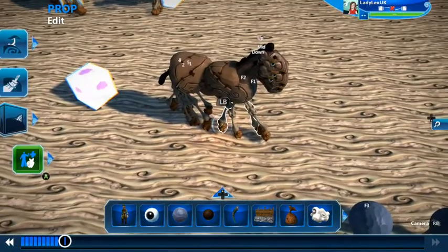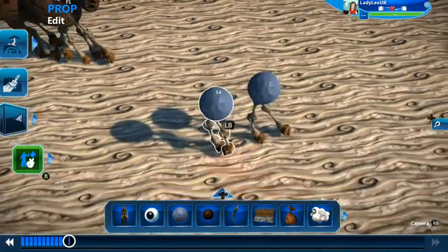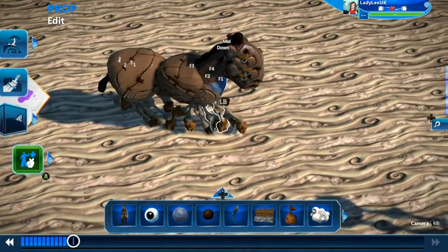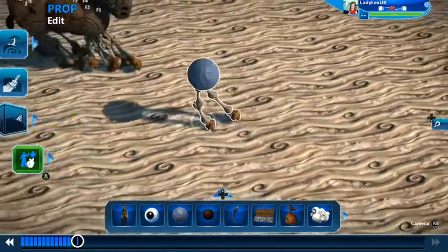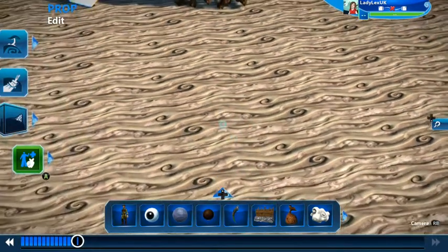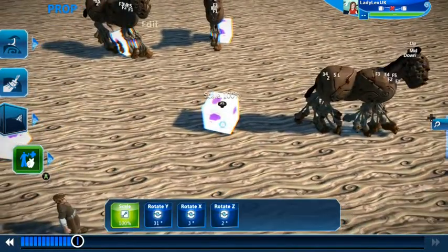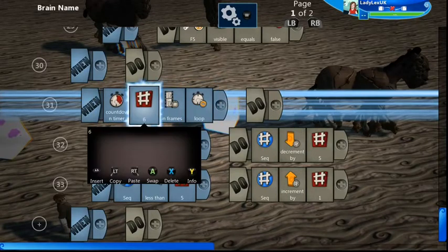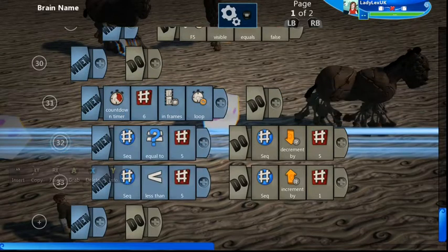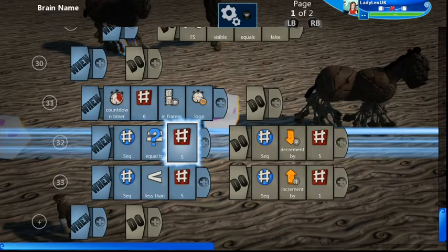You get these frames in position, glue them all together, then stick them in position. You want to make sure you get them in pretty much the same position — it's easier if you stick them on a ball, which you can make invisible or color to match the horse. So there are the front legs, the head, and the back legs. Inside the cube, there's a countdown timer — every six frames it changes a number variable called 'seq' (short for sequence).